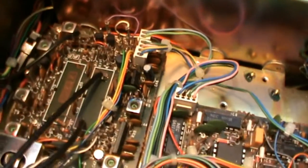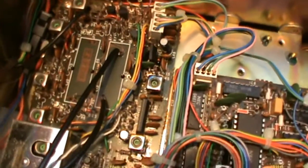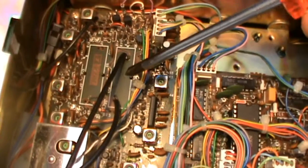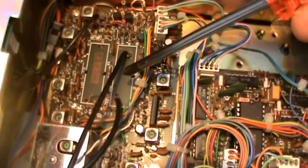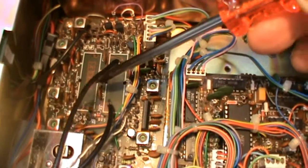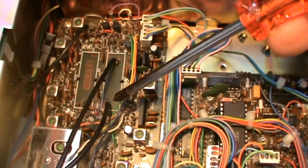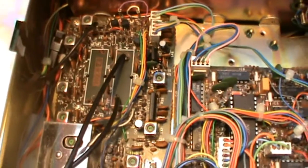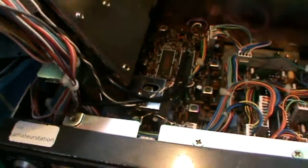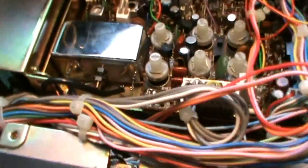The space normally where the filters for SSB improvement and CW improvement need to go is here — this is the place for the FL45 CW filter. As you can see, I've mounted two small coax cables to those connection points, and they lead to the most suitable place I could find to put the INRAD filter, which is over here.